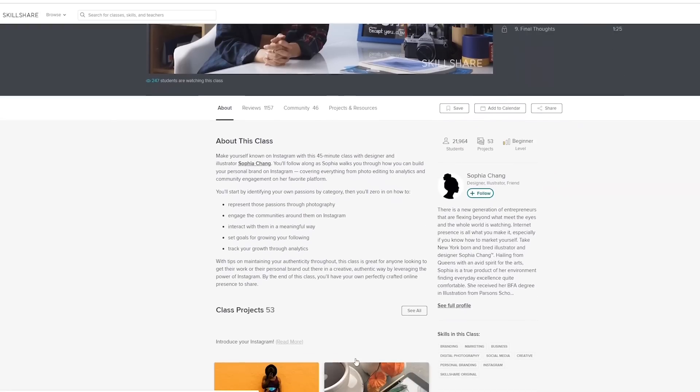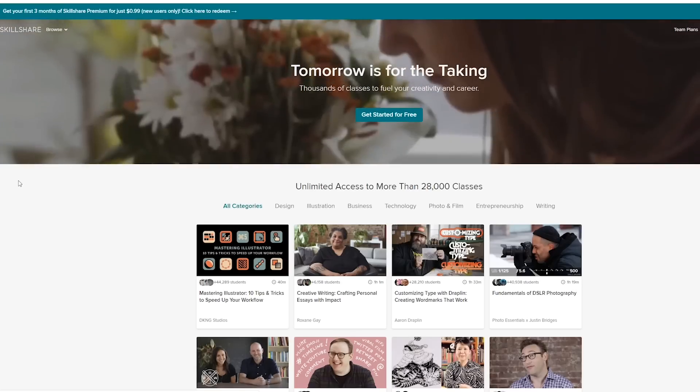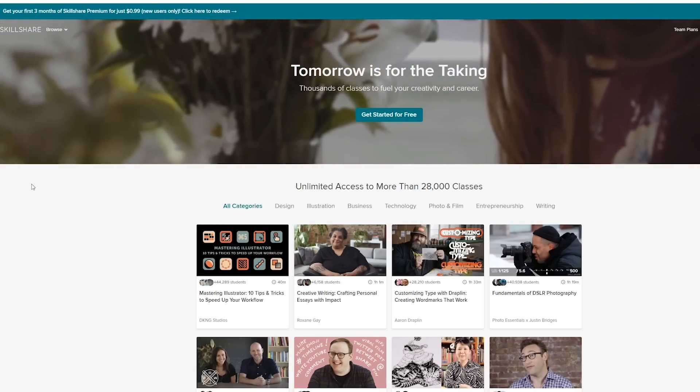I'm checking out Sophia Chang's course on building a digital brand and so far it's been amazing. There are thousands of classes for pretty much anyone to learn anything. Use the link in the description below — the first 500 of you to sign up will get a two-month free trial.